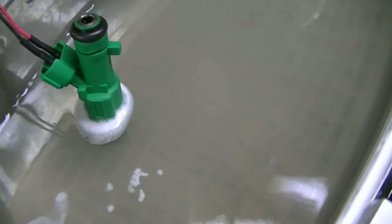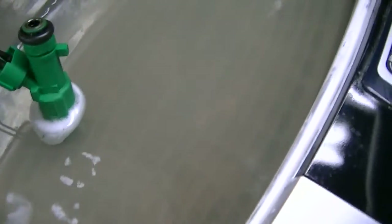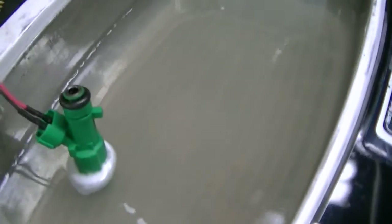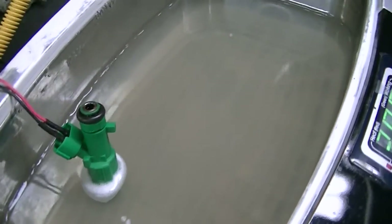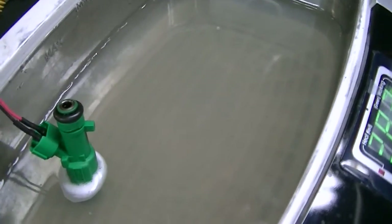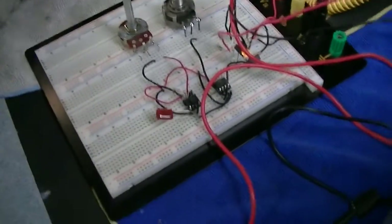This could be my dirty stage where I throw the dirty injectors in for initial cleaning, then the medium cleaning, then the fine cleaning. Then I can hook them up to my flow bench setup, which I'm still developing, so I can actually flow-test them.